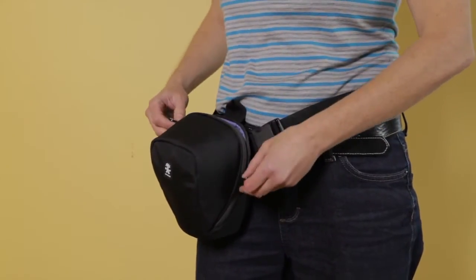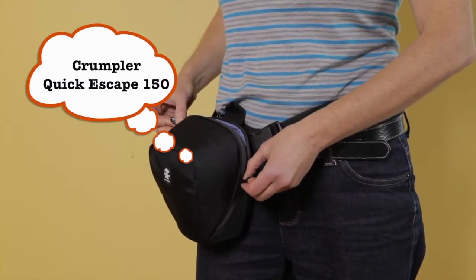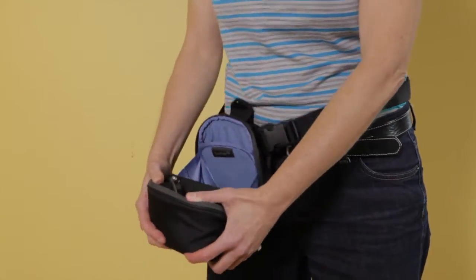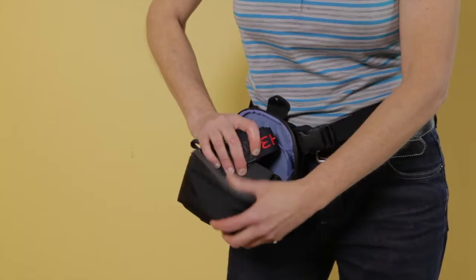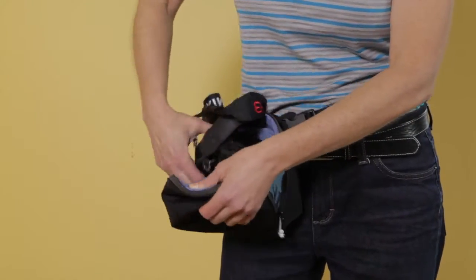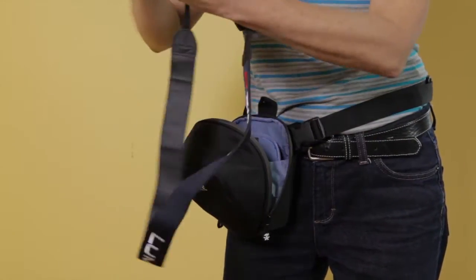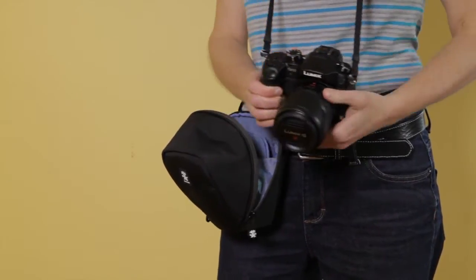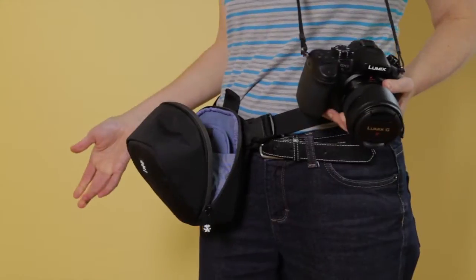I'm going to unload this — this is the Crumpler Quick Escape 150 — and inside you're going to see that I've got my GH3. So it had a fairly quick escape, no problem.